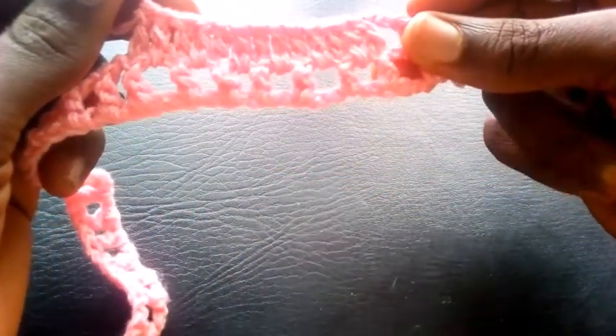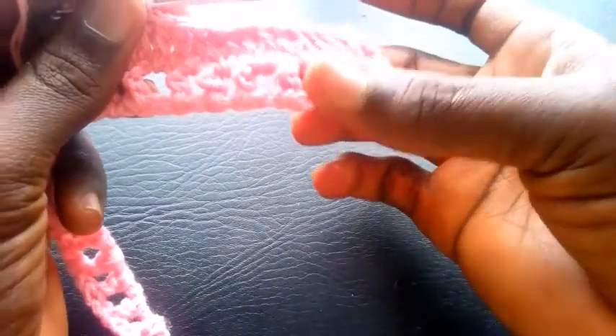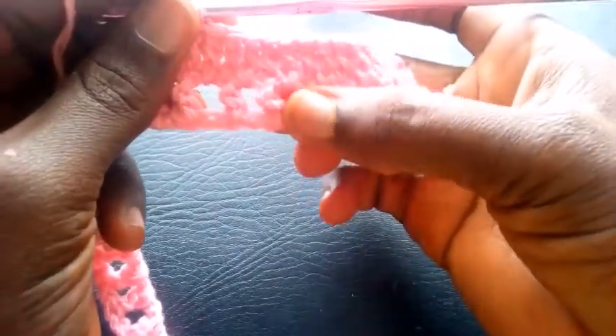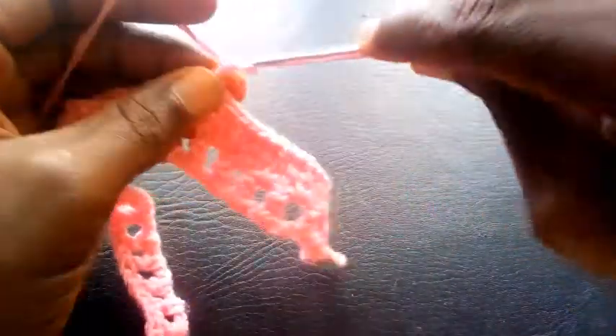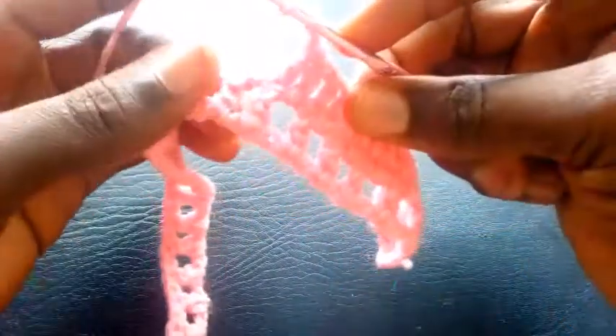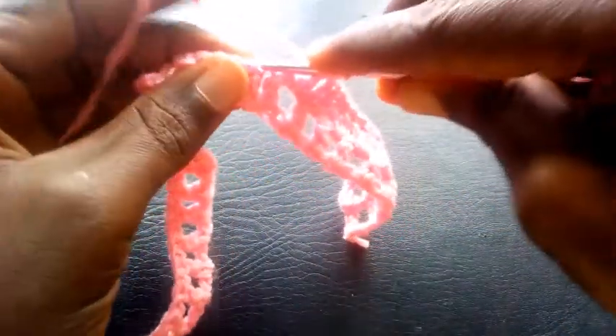Can you see? So right now I'm going to chain one. You will discover that I stopped at the sixth loop: one, two, three, four, five, six. So I'm going to chain one. Then I yarn it over the hook. I insert right here — triple crochet.